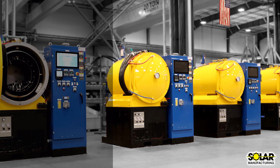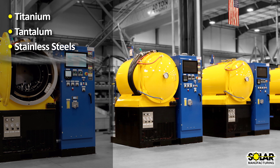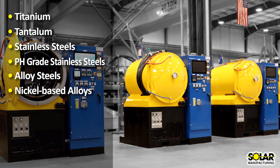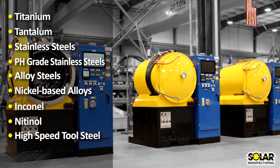Materials processed include titanium, tantalum, stainless steels, pH-grade stainless steels, alloy steels, nickel-based alloys, Inconel, Nitinol, high-speed tool steels, and more.